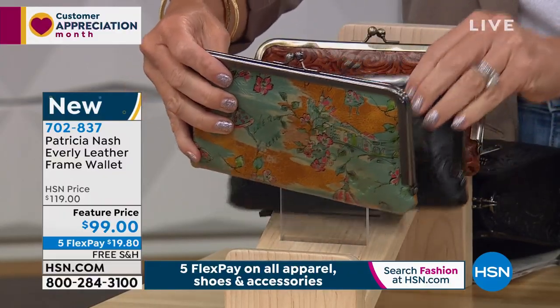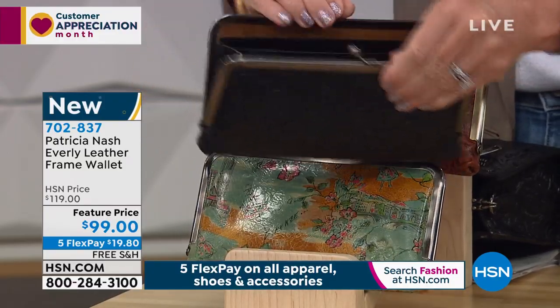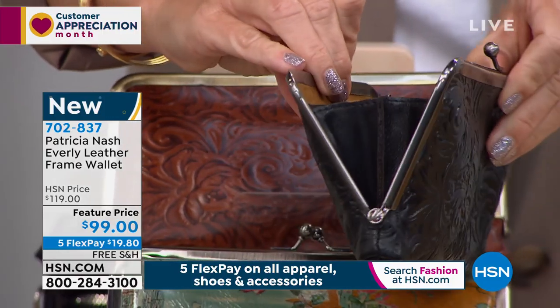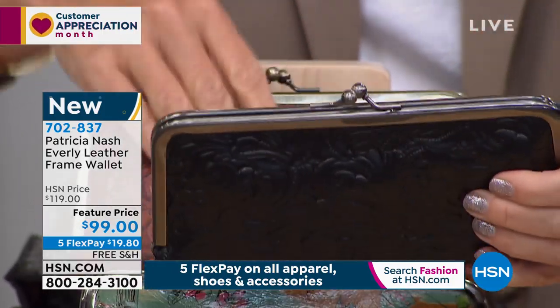And like I was saying earlier, that's what it's all about. It's great to be inspirational and show you all these great vintage designs, but if they're not functional for you, you're not going to use them.